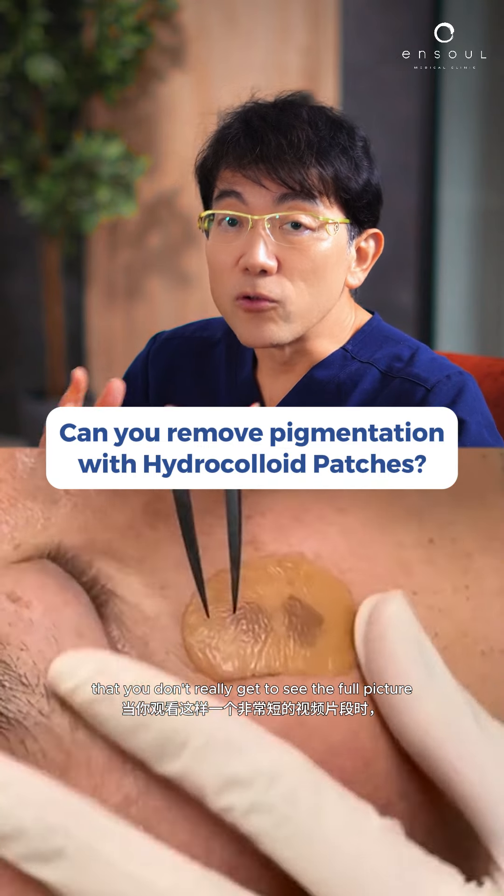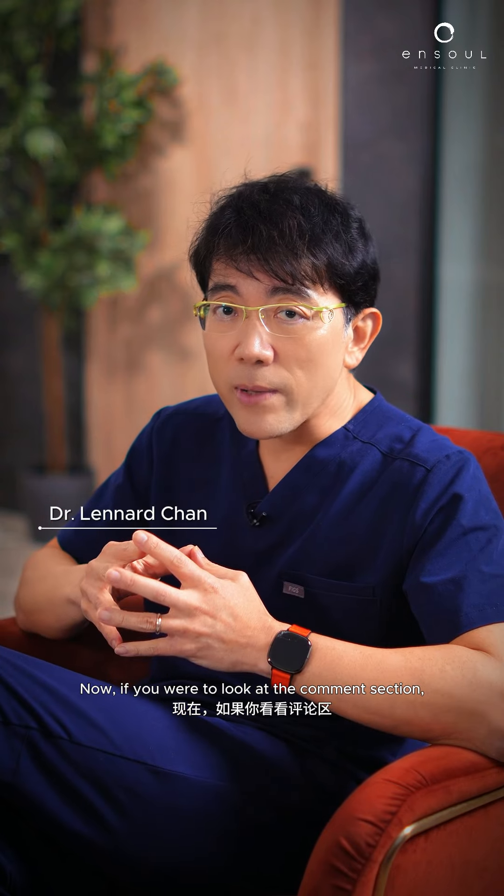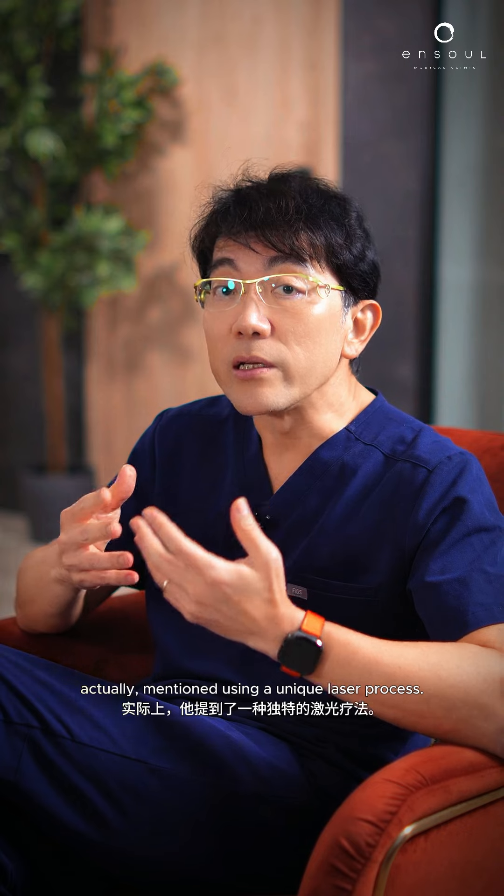It's interesting that you don't really get to see the full picture when watching a very short video clip like that. Now if you were to look at the comment section, you'd have seen that the practitioner actually mentioned using a unique laser process.